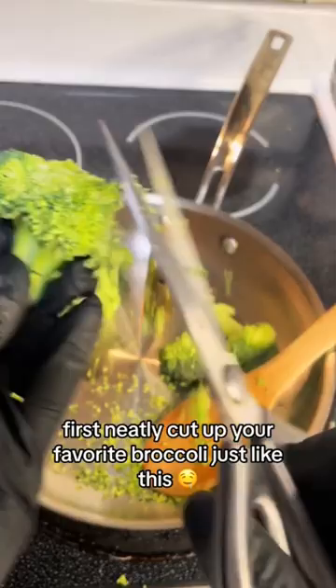Then you have to scoop it up and pack it into the copper roller. Check out how perfectly it rolls up the broccoli. The last thing to do is slap a baking paper in there and now it's time to cook it.